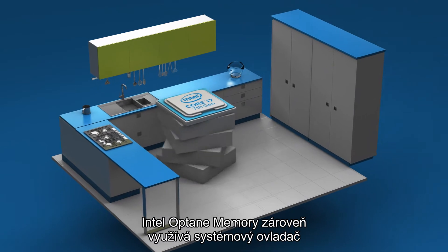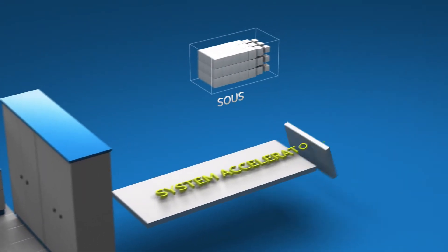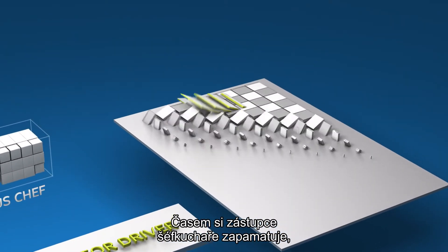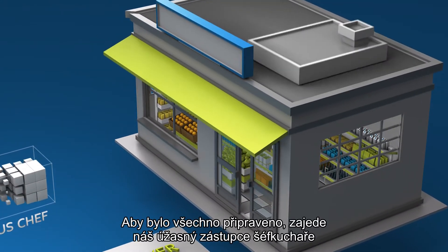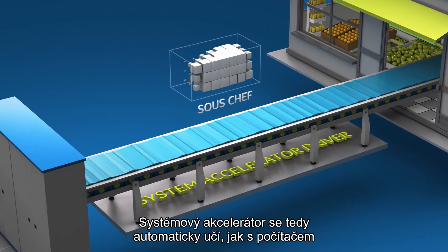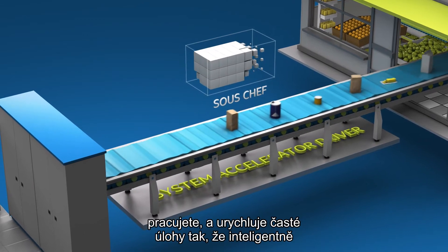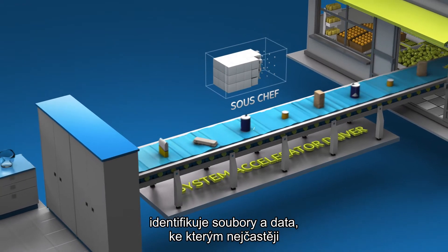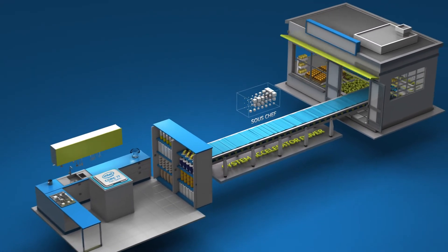Intel Optane memory also uses a system accelerator driver. Let's call this driver your sous chef. The sous chef gets everything ready for the cook. Over time, your sous chef learns that you make pancakes every Saturday morning. To prepare, our awesome sous chef gets the ingredients you need from the store and keeps them in the pantry. So the system accelerator automatically learns your computing behaviors and accelerates frequent tasks by intelligently identifying the files and data you access most frequently and storing them in the Intel Optane memory module. Thank you, sous chef.